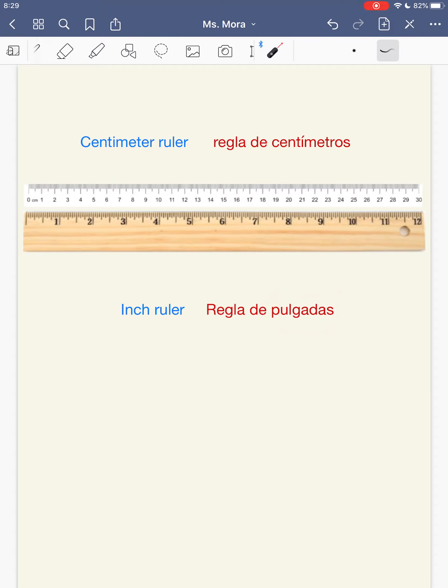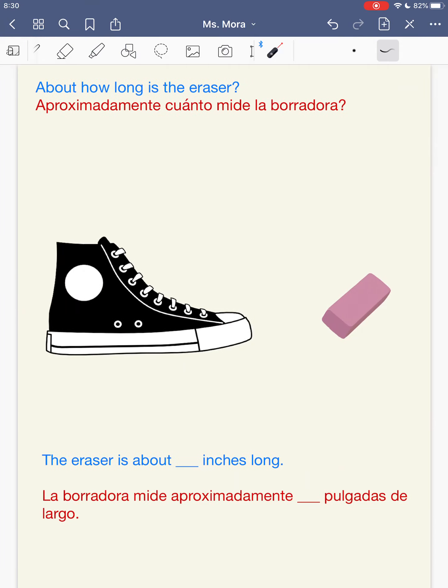So remember guys, we're talking about inches today. Last lesson, we talked about how long our shoe was, and most of you said your shoe was about 8 to 9 inches long. But today, I want to see about how long is the eraser. We're not actually going to use a ruler to measure — you're going to estimate. So I'm asking you about how long is the eraser.